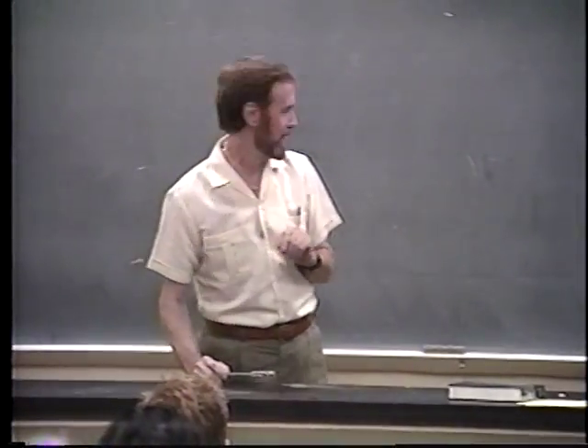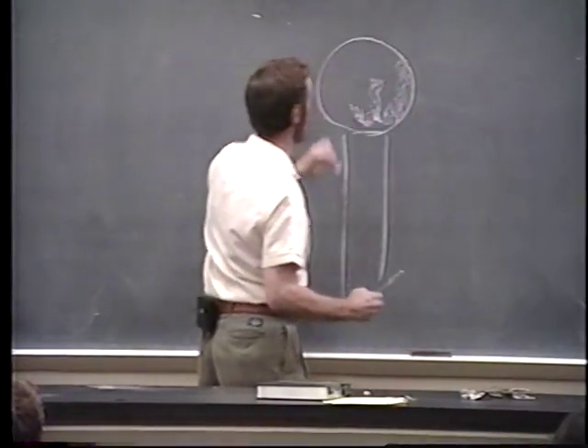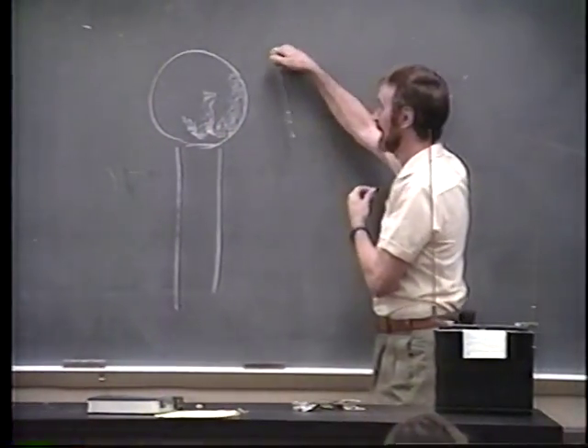Okay, let's begin. Last time we had the Van de Graaff generator again, and we talked about lighting up a lamp. Remember I had this lamp, and I held it like this, and the lamp lit, and I held it like this, and it didn't light?